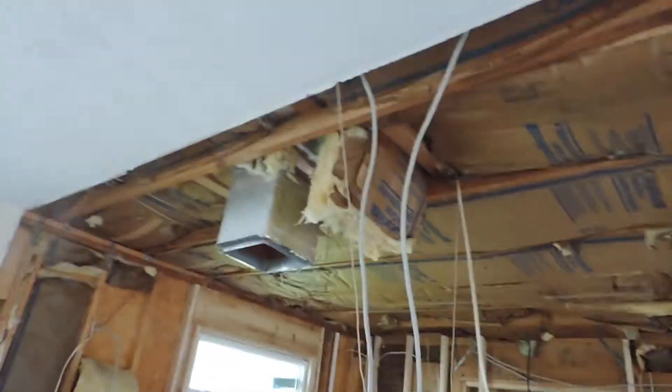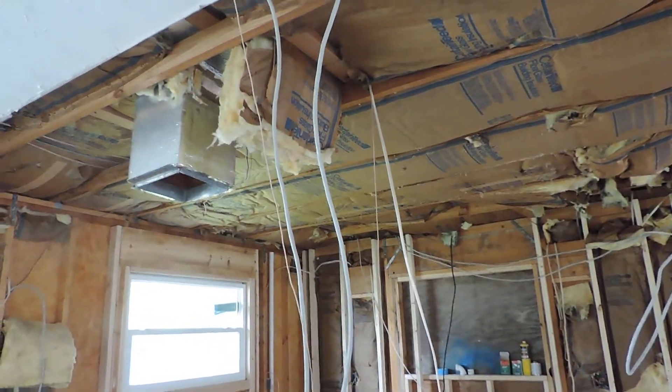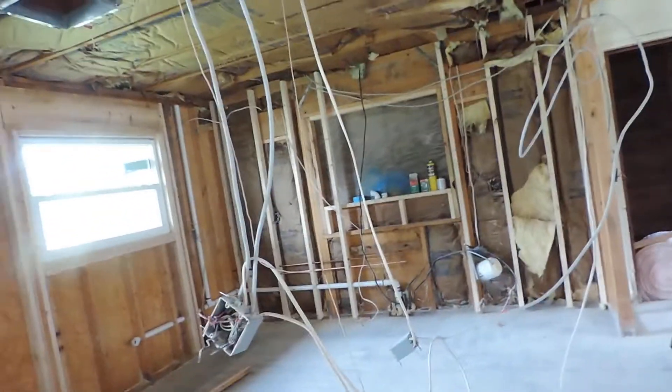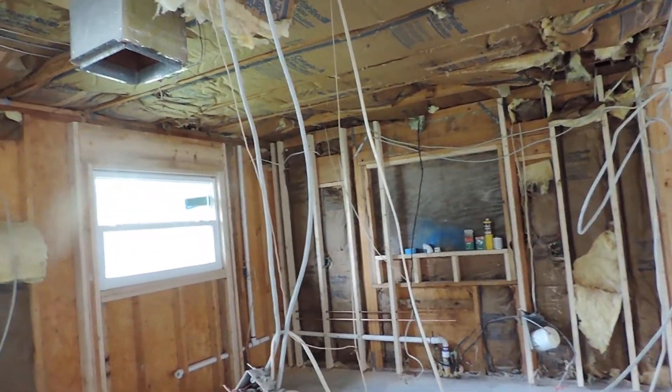Get the ceiling done — we got some hi-hat lights going in here, cut that duct back, get the wiring all straightened out and we can get started in here. Some plumbing inspections. Well, that's about it for this week.